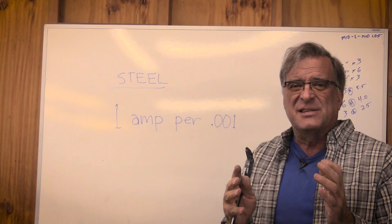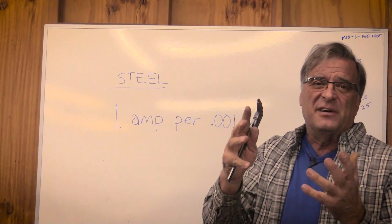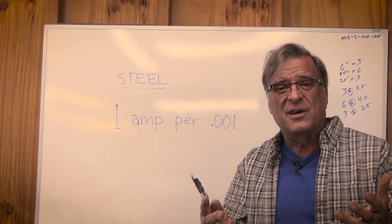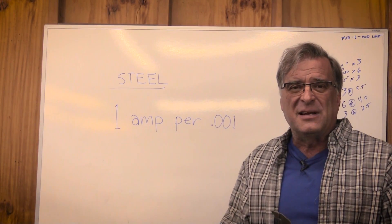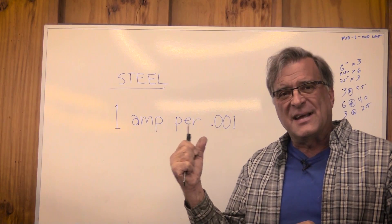You're going to adjust it depending on what position you're in, what machine you're using. Yours may run a little hotter than mine does, so you're going to want to adjust things just a little bit differently. But that's a good way to get started.